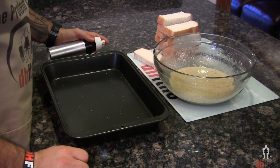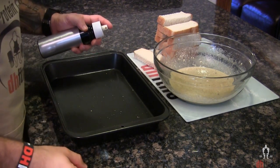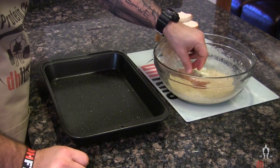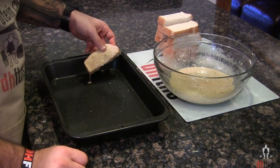Last, preheat your oven to 350, take out a baking sheet or pan and coat it with some non-stick cooking spray. Now you're just gonna dunk each side of your bread into your mix and then put it onto your baking sheet or pan.